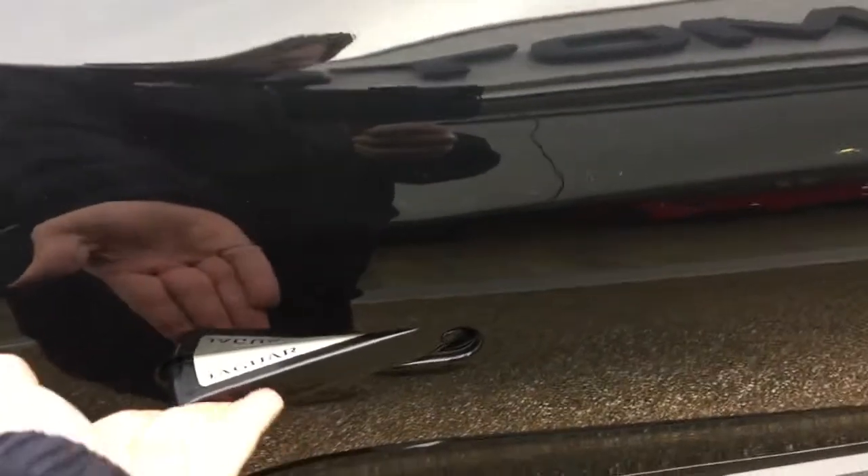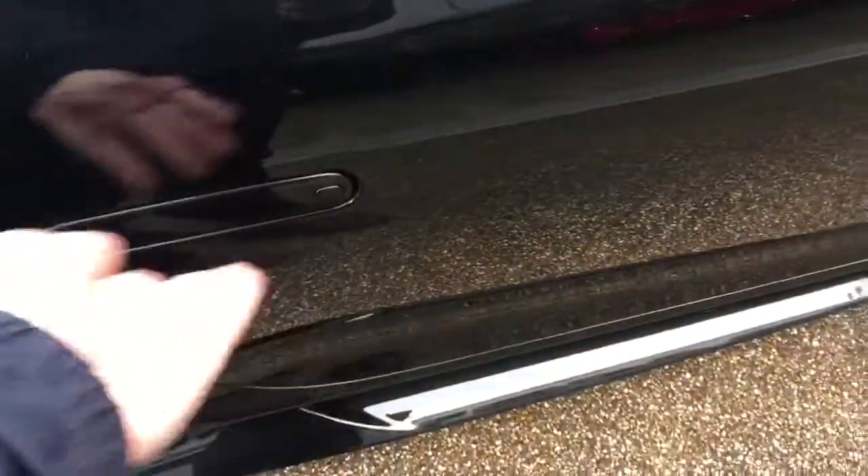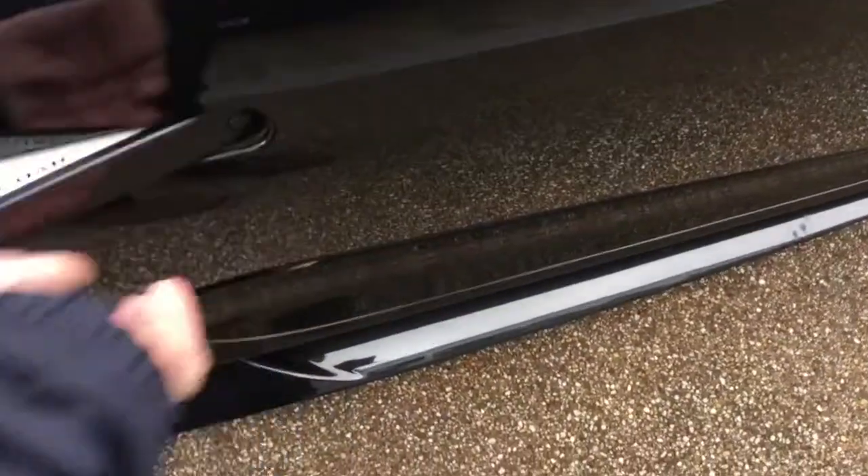The car has keyless entry, so to lock it you just push that in; to unlock it, push it out and the door will open.